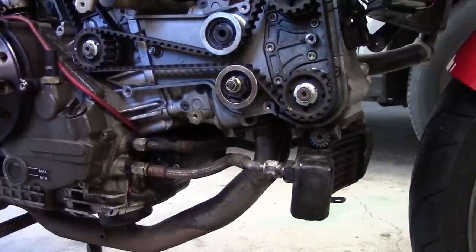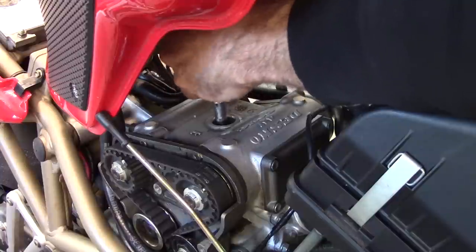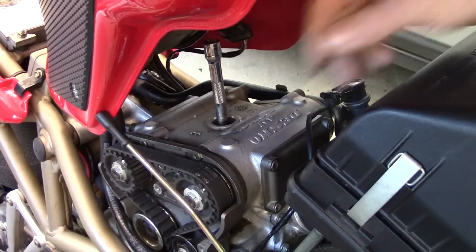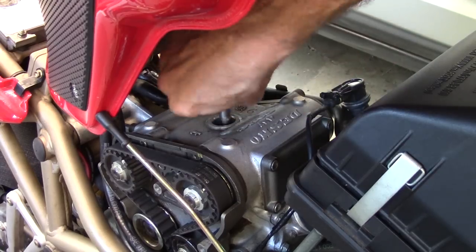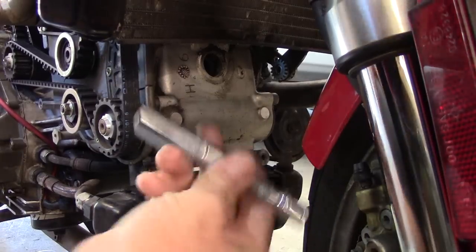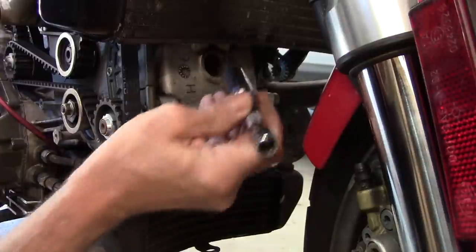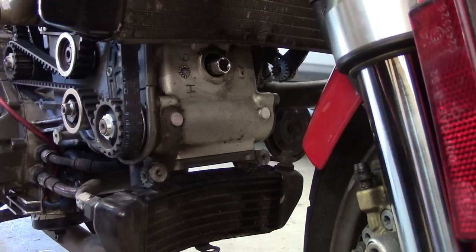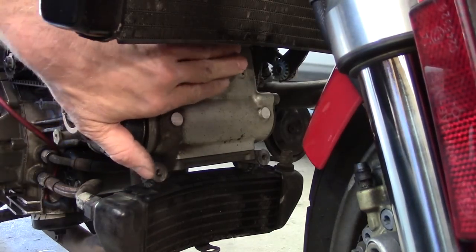Next thing we're going to do is remove the spark plugs so we can rotate the engine easier. It's a five eighths socket with an extension on it — got a shorter extension on this one to clear the fender, which leaves just enough to get a ratchet on it.